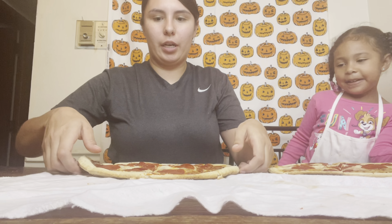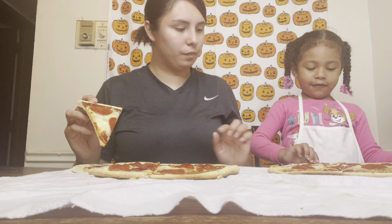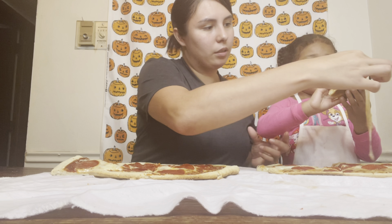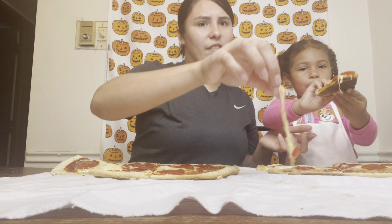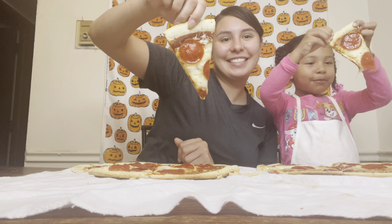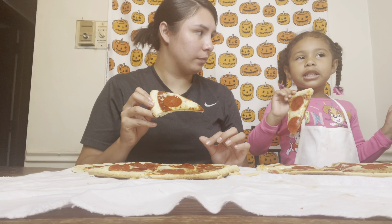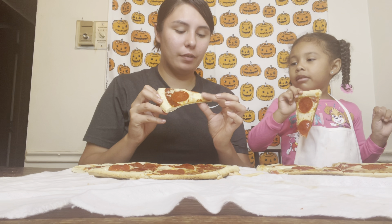Welcome back. We got a pizza and mommy already cut it. I want this little piece. Let's show mine. Get you a piece, go ahead. It looks so good, it smells so good. Yours is still very hot. Don't eat it yet because it's super hot. Be careful.